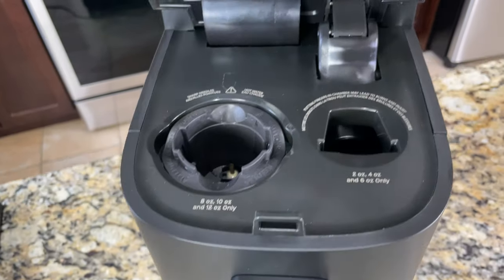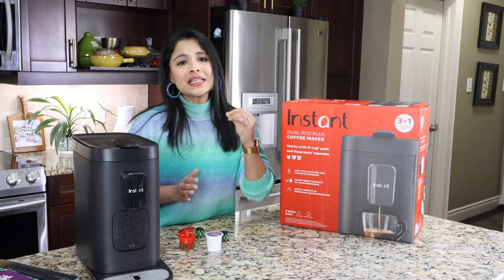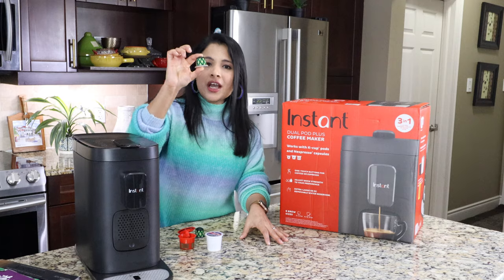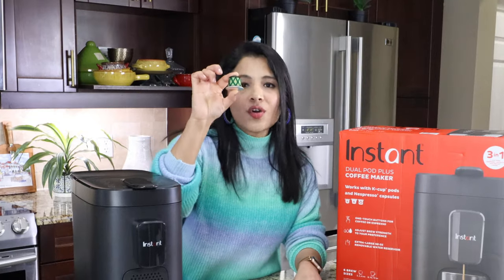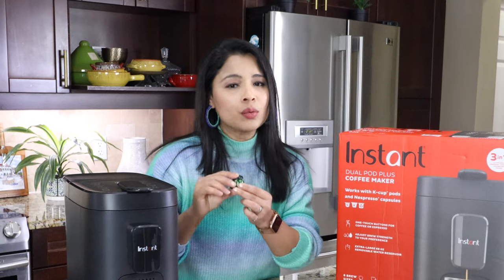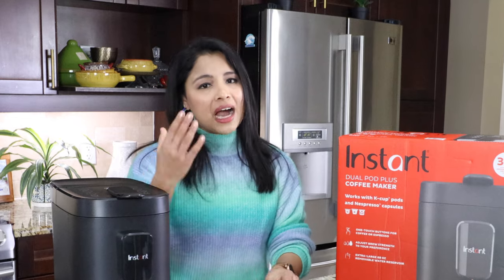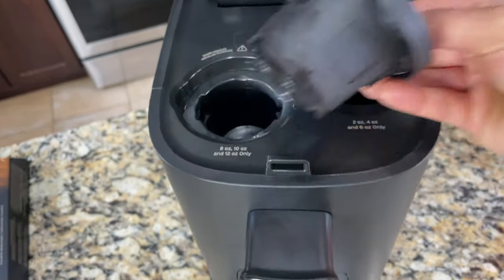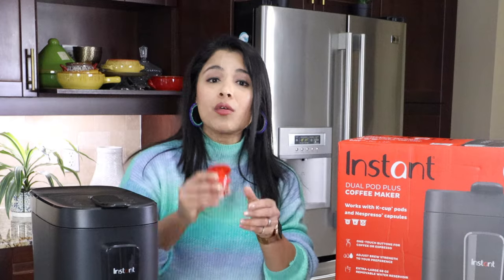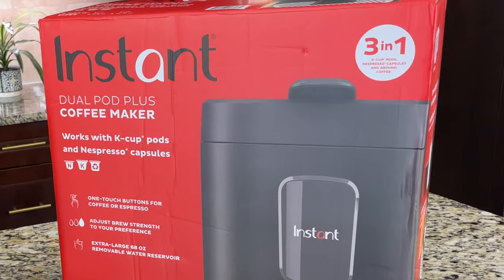There are two pod holders inside. One is only for espresso — that's where we put the Nespresso original capsules, and it only works with Nespresso original capsules. This coffee maker is not compatible with Nespresso Virtuo capsules. The other pod holder is for coffee only — that's where we put the K-Cup pods and the reusable pod with ground coffee. That's why it's called the Instant Dual Pot Plus.